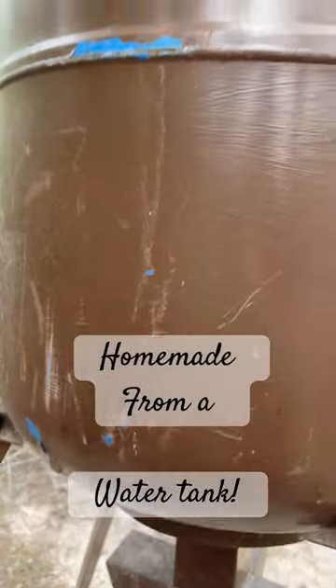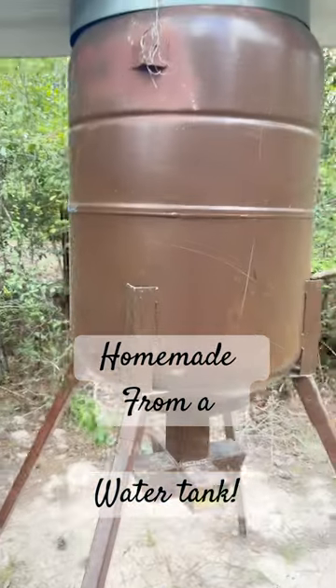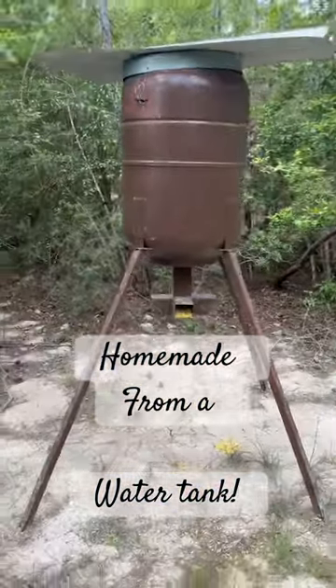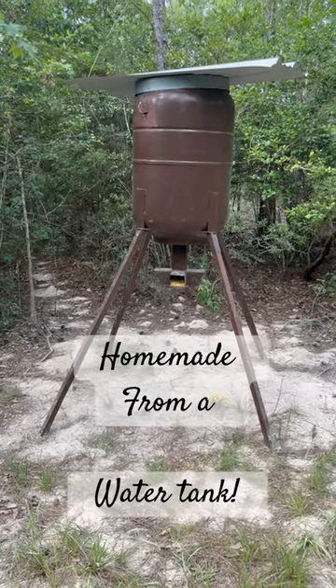This thing has been absolutely killer. You can see some of the blue underneath, but this thing holds 500 pounds. If you see one of these things laying around, they make a killer feeder — plenty of weight. Hawks can't get to it.